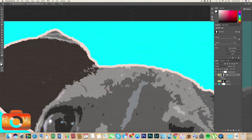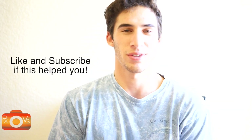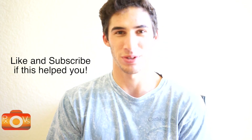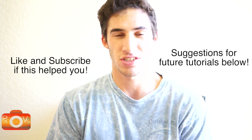That wraps up the first ever Pixel Vision tutorial! If you enjoyed that and look forward to more exciting Photoshop tutorials in the future, remember to hit that subscribe button and like the video. I'm also taking suggestions, so drop those in the comment section below. Thank you so much for watching — I'll catch you on the next tutorial.